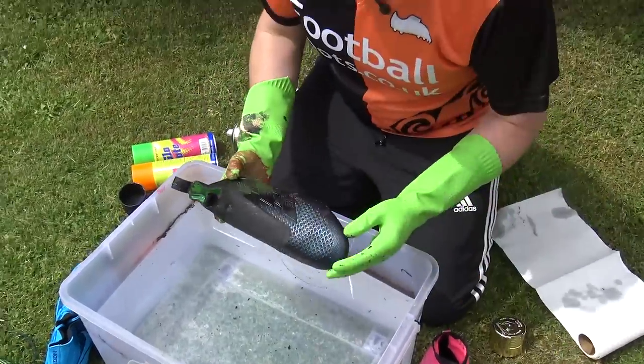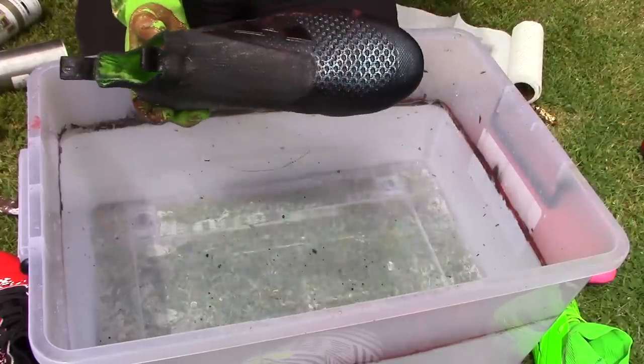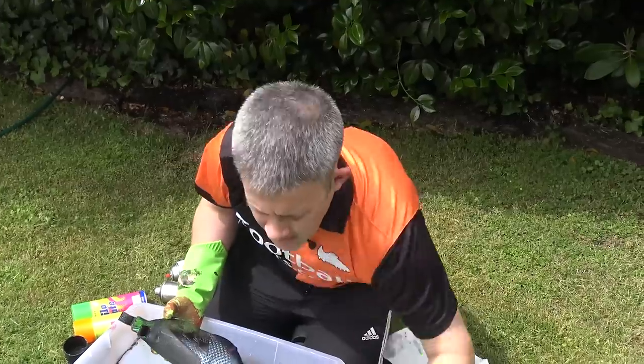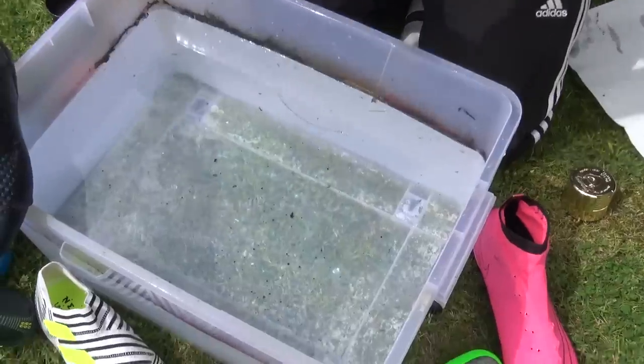I'm going to take these and try adding a bit of white, see what happens there, and maybe a bit of green too — maybe even take them back to their roots, previously green.